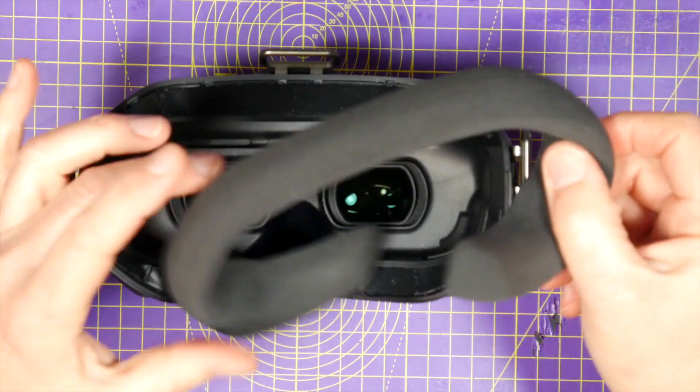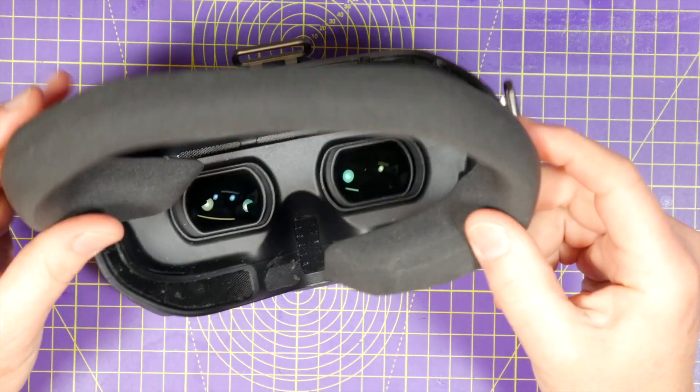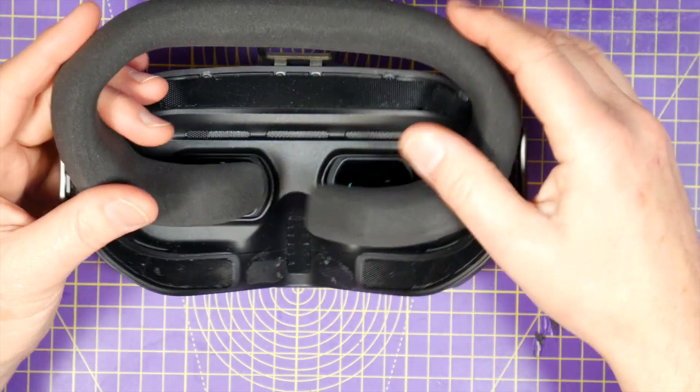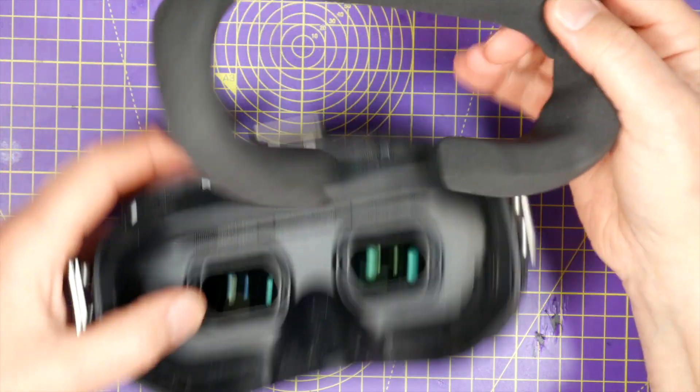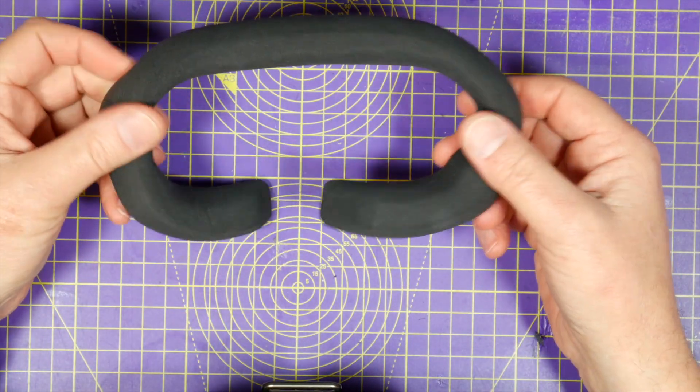DJI have got their own sponge foam padding and it's not too expensive — it's about £14. Check out the links below for the latest pricing. These are nice, high quality, and the fit for me is pretty good.